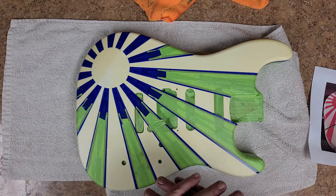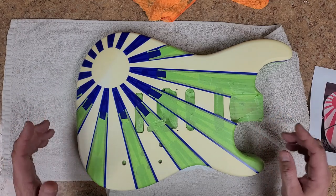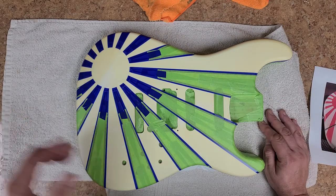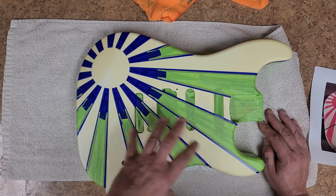Everything is masked off and ready for paint, so I'm happy with it. You know me — if I'm not happy with it, I'm going to redo it, and that's what I ended up doing. I sent him pictures of this one and it got the wow factor I was looking for. He's happy with it, so now I just have to spray it.